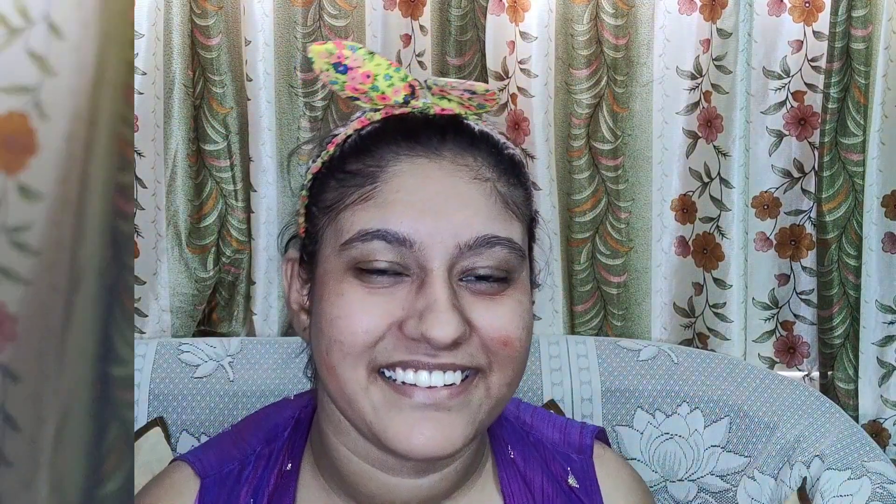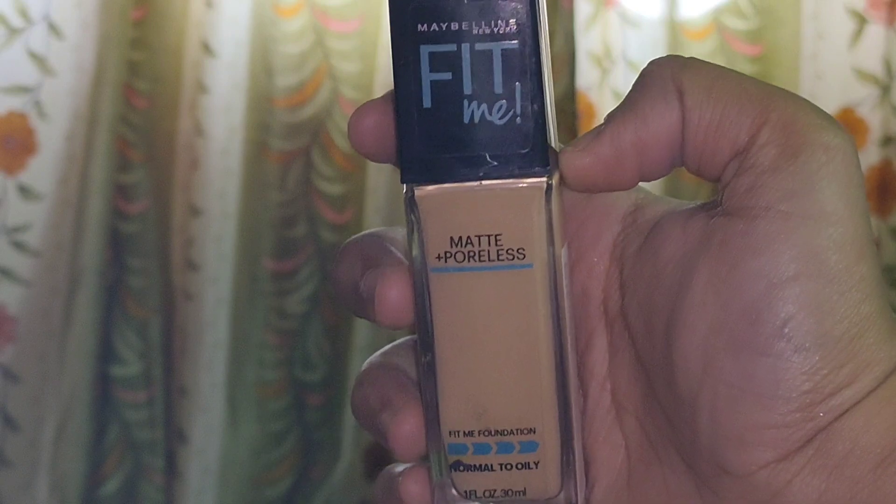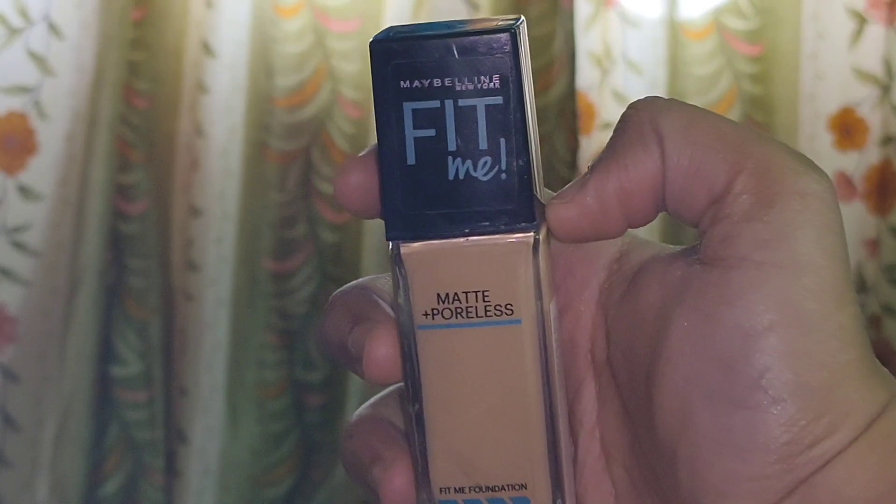So now I am blending the color corrector lightly with my damp beauty blender. For the foundation, I am going to use the Maybelline Fit Me foundation in the shade 220 Natural Beige. I am going to blend the foundation using my flat kabuki brush all over my face — don't use your brush in circular motion, just dab it all over your face and blend the foundation.